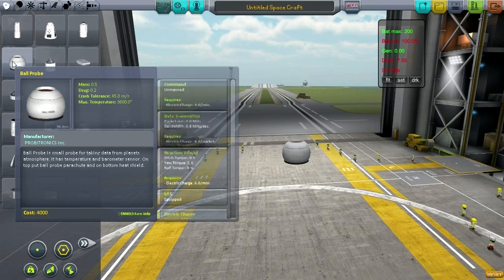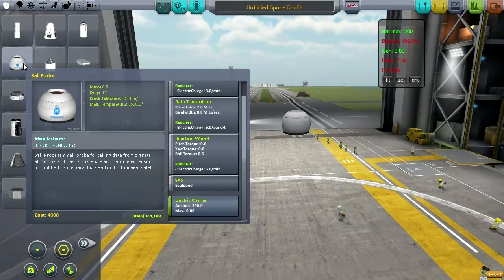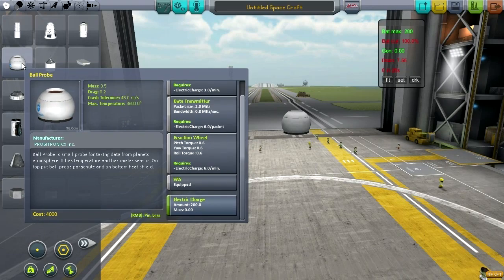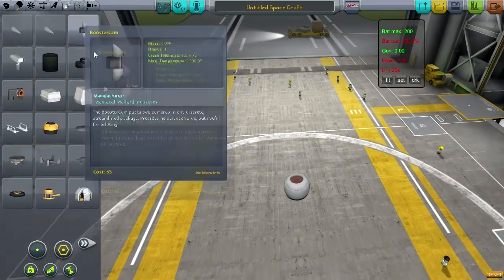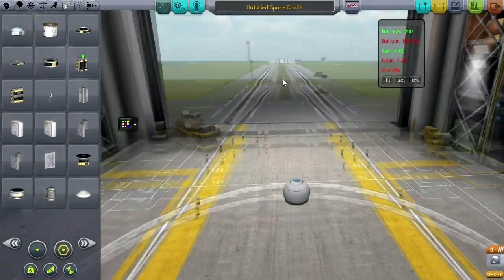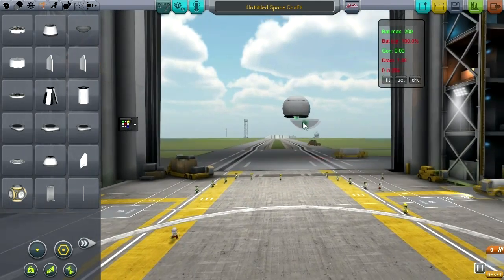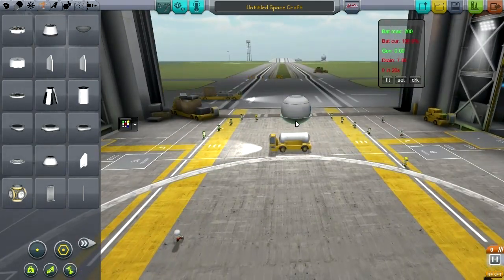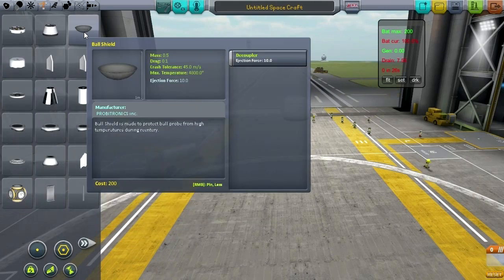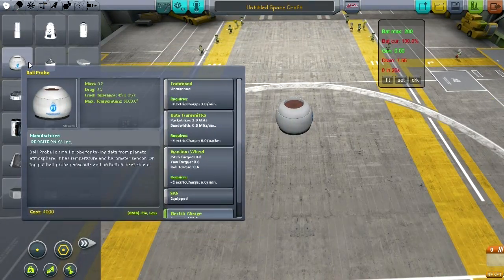This is the Probatronics Ball Probe. It's of course an unmanned probe. The key features are that it has a reaction wheel of its own, 200 units of electric charge, and built-in temperature and barometer sensors, so you don't have to add extra ones. It comes with space for a parachute and also a heat shield — though I don't have deadly re-entry so I don't need that right now. It is a heavy probe at 0.5 tons, so it's not trivial.